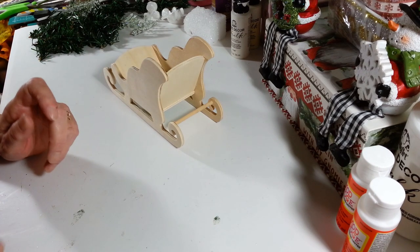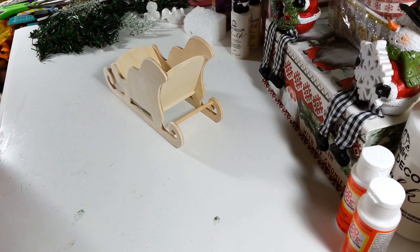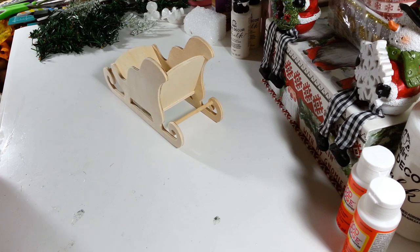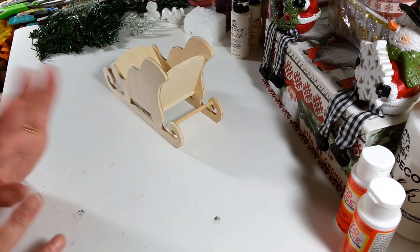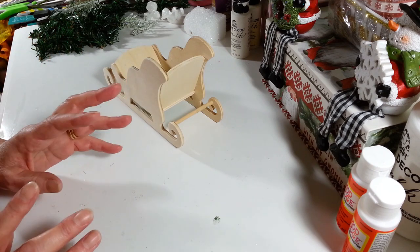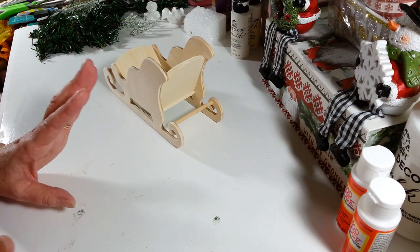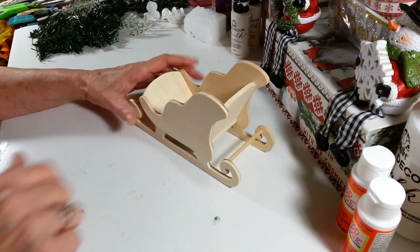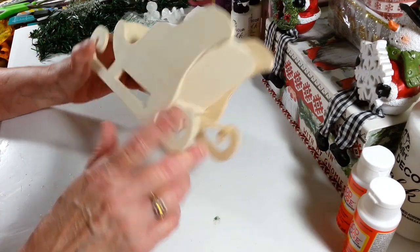Hi everyone, welcome back to my craft room! If you're new, welcome. Today I want to work on a decoration for after Christmas, because we decorate like crazy for Christmas and then after Christmas we put it all away and it's just blah for the rest of the winter. So we're going to make some pretty winter decorations. I got this little sleigh at Hobby Lobby for $3.99 and they were 50% off.